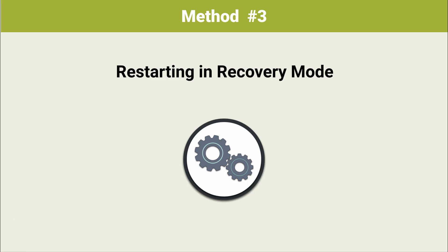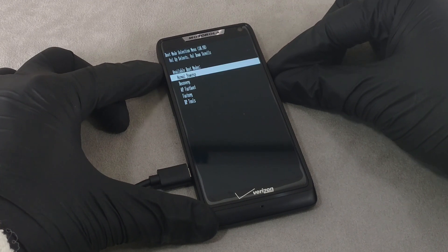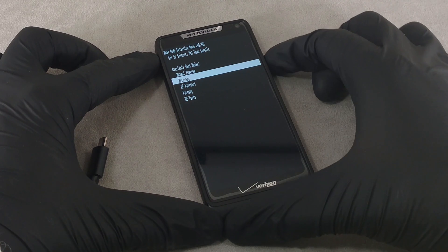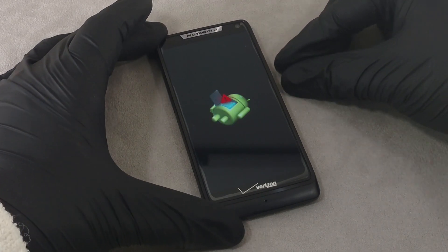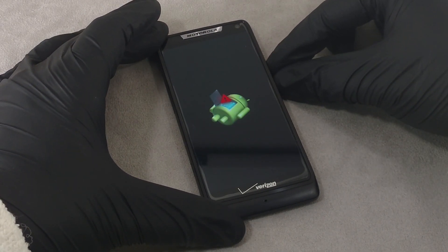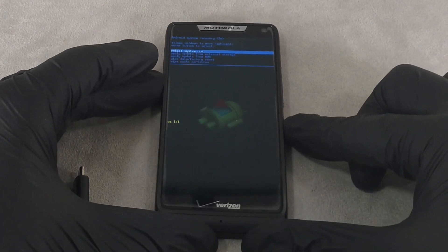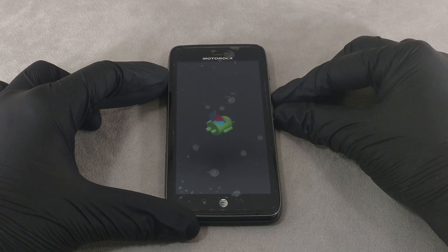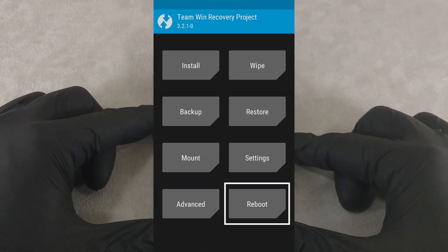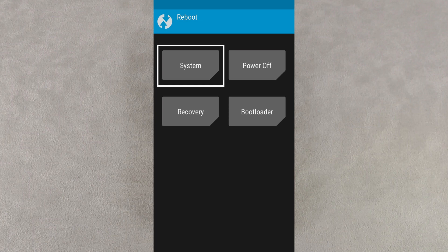Method 3: Restarting in recovery mode. Another option to start the system in boot mode is to use recovery mode. In some devices this mode is loaded by default. As soon as an image with an upside-down robot appears on the screen, press both volume keys simultaneously to display the menu. Leave the 'reboot system now' option highlighted — after about 20 minutes, a reboot with a normal system startup will occur. In my case it didn't restart even after an hour, presumably due to an older version of the system. If you have a custom recovery installed, such as TWRP, just hit the reboot button and wait for the operating system to start.